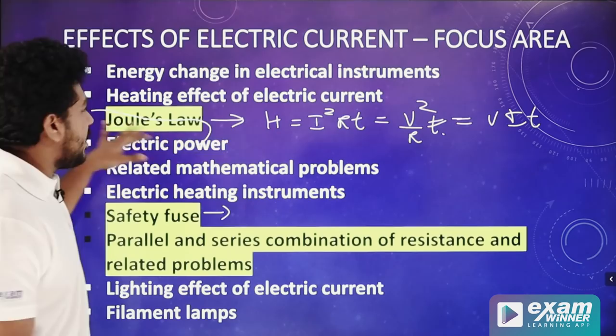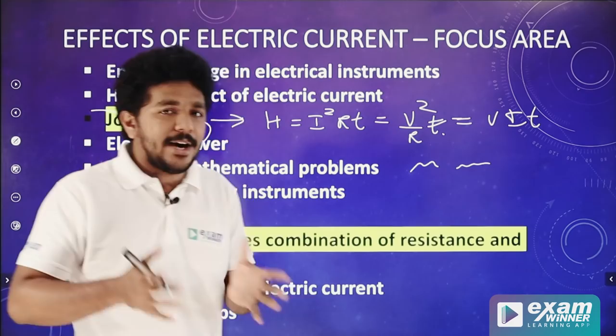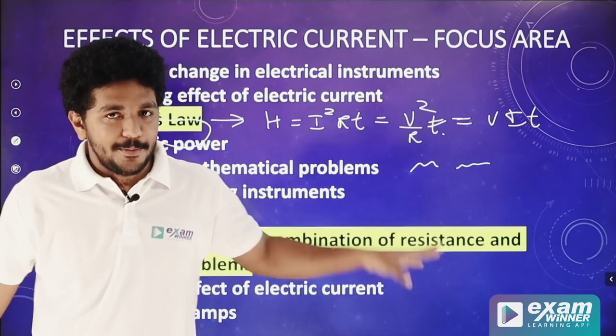The third thing is to take the parallel and series combination. This is to explain the equation of J. We are going to tell you what parallel and series connection is. In a series, if you can calculate an effective resistance — parallel effective resistance is R1 by R1 plus R2. The current in a series is the same; the voltage is different in parallel.